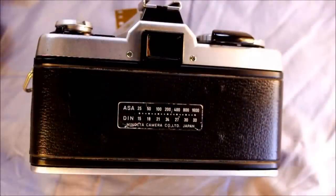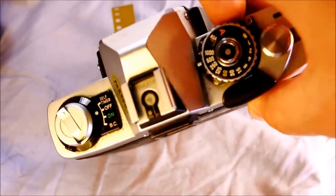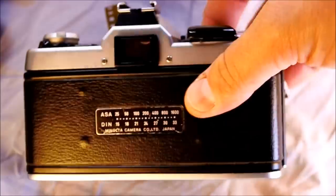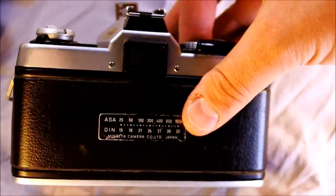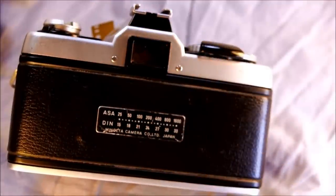The camera's back is fairly minimal. There's the viewfinder, with accessory grooves on each side that allow you to mount magnifiers or right-angle pieces. It also has an ASA to DIN conversion table on the back.